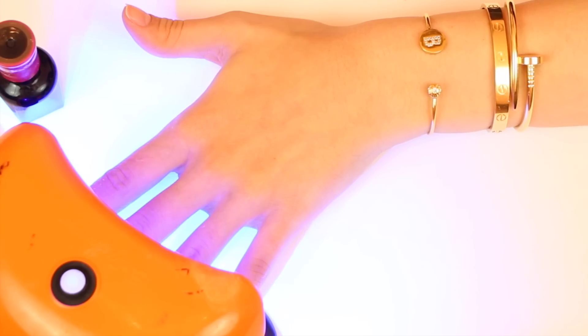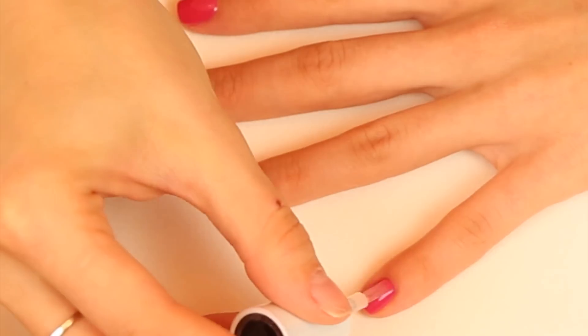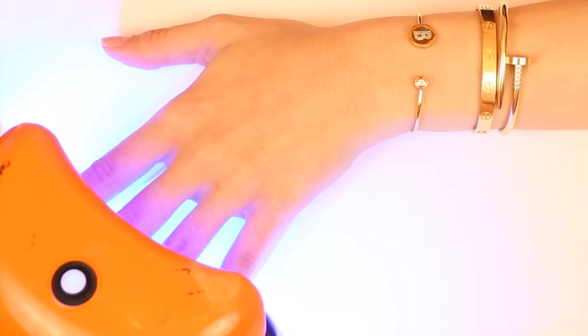Cure it for 30 more seconds. Then move on to the top coat, and this is the same as the rest, except you want to make sure that you cure it for 60 seconds instead of the usual 30.